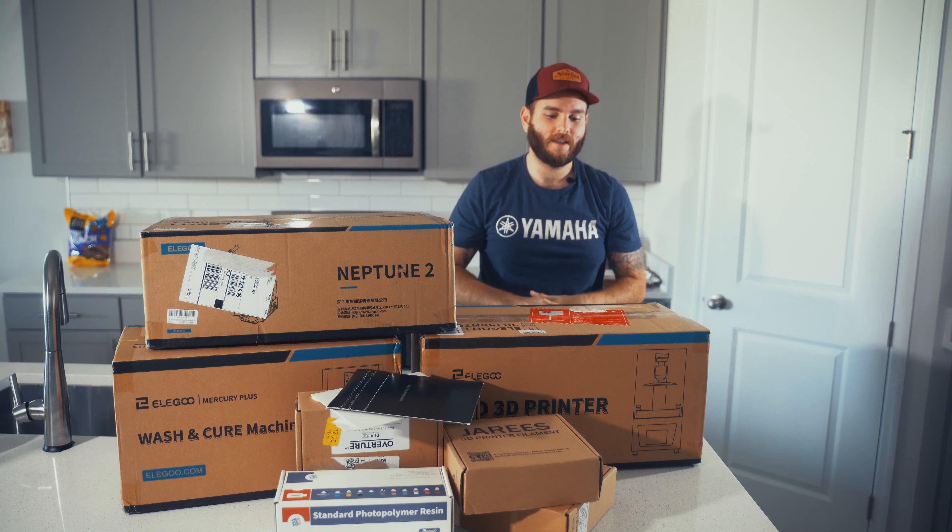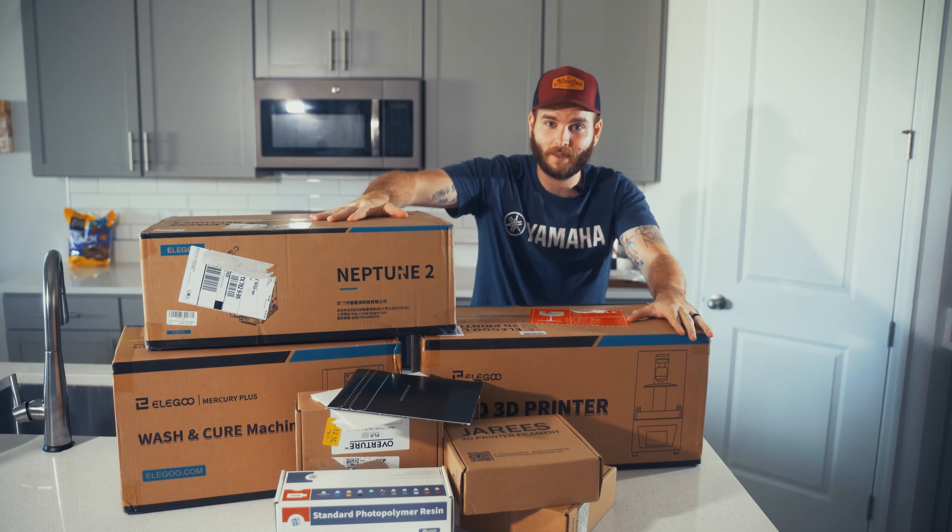What is up everybody, welcome back to TangK, and as you can see in front of me, I got a lot of stuff we're going to be looking at.